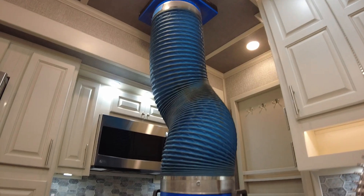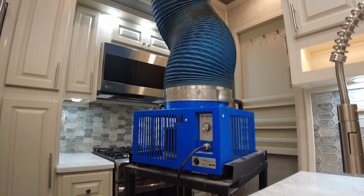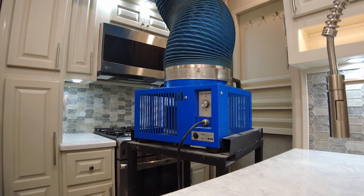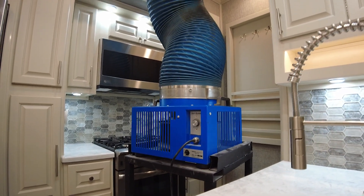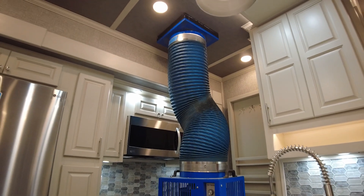Hello adventurers, moochdockers, full-timers, and everyone in between, and welcome or welcome back to the Luxe 5th Wheel Channel. Today I wanted to share with you one of the quality checks we use on our coaches before they leave the finish bay.